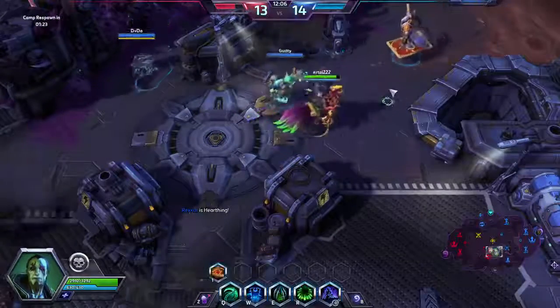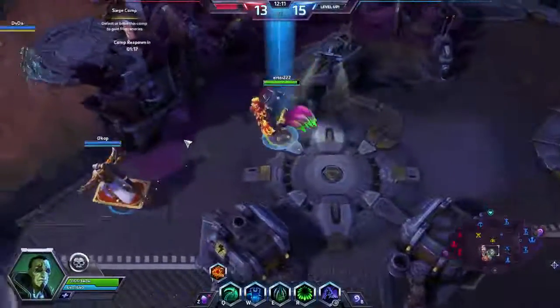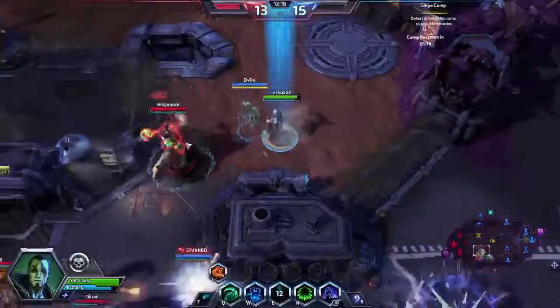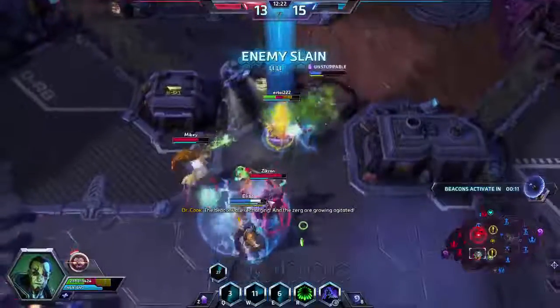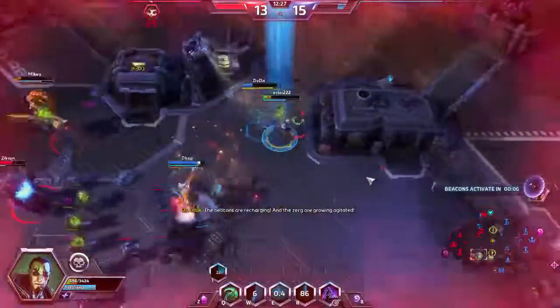After running the stress test for about 30 minutes, our baseline reading is 70 degrees Celsius. That gives us a really good before-scenario.